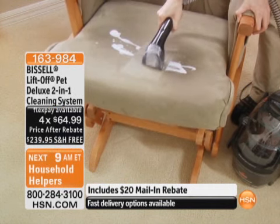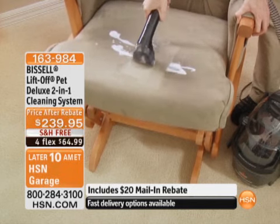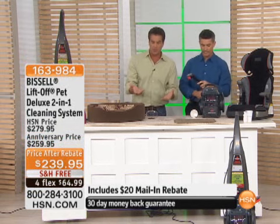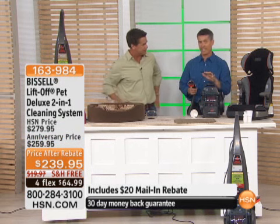Remember, it detaches — so you can take the portable pod unit out to your car, to your sofa, to your chairs, and clean those areas of your home. You can't just take it off the top — you've got to get deep-down clean.